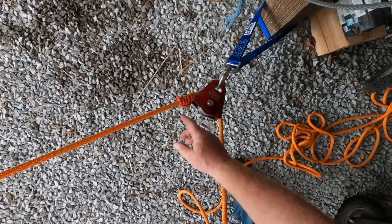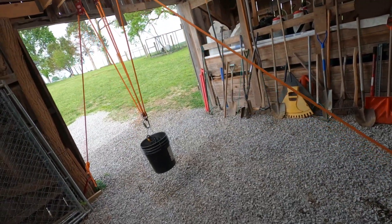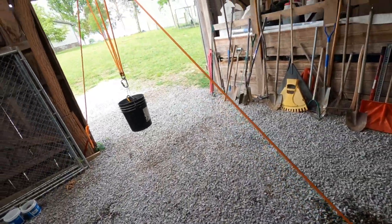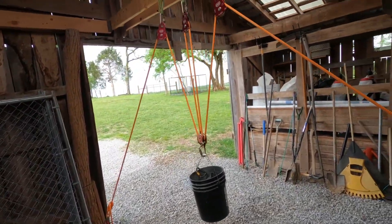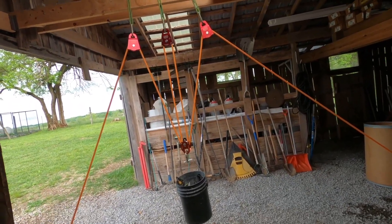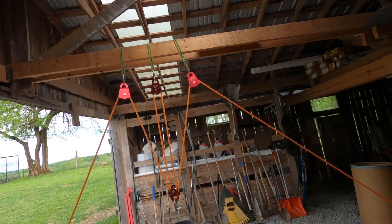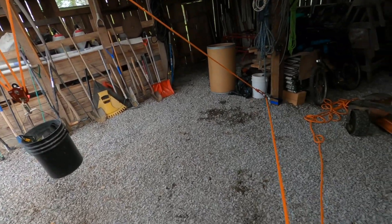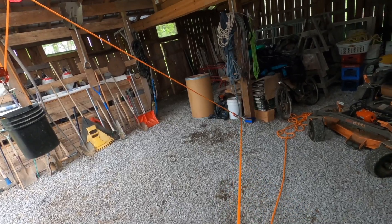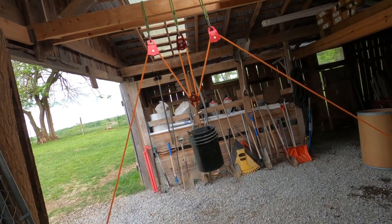If you don't know how to tie a prusik, I've got tons of videos on how to tie this. When you pull up, you can raise the load and let go — the prusik capture captures it and you don't have to worry about dropping anything. You have a 4-to-1 system that's going to raise your load. Imagine this system high in your rafters in your barn and you can raise whatever object you have to where you need it to be. You can even stand back here and pull on it, and your progress capture is going to stop it. That's a neat system for a 4-to-1.